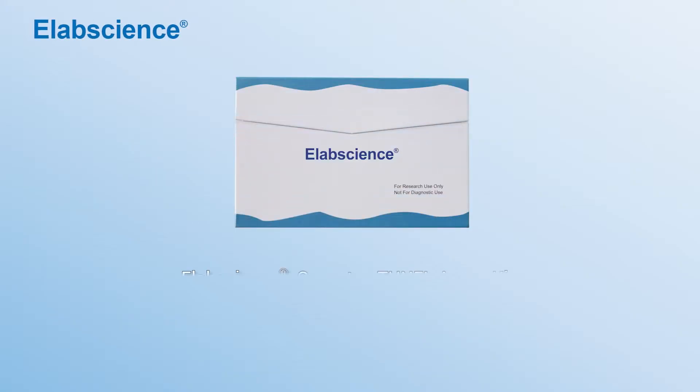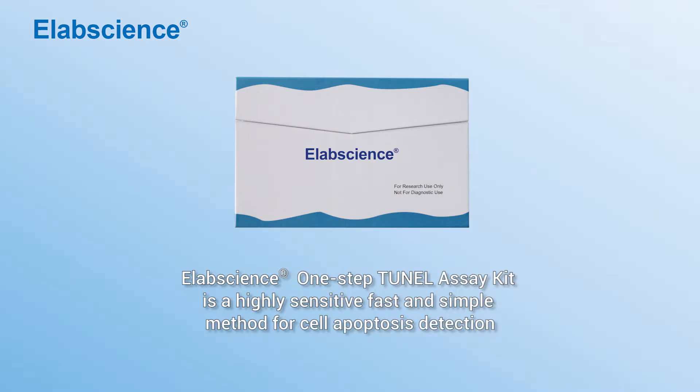Elapson's One-Step Tuner Assay Kit is a highly sensitive, fast and simple method for cell apoptosis detection.